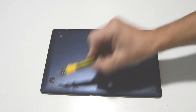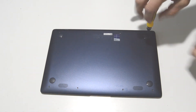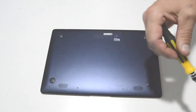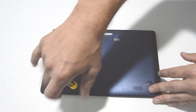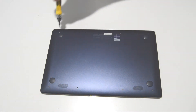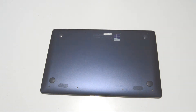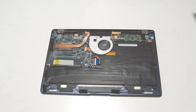We're going to want to take off the bottom cover. To do so, there are eight Torx T5 screws. Once you have that bottom cover off, you can access the internals of the laptop.